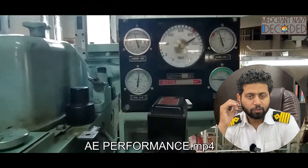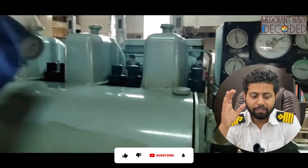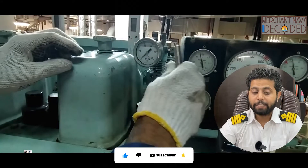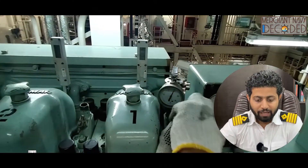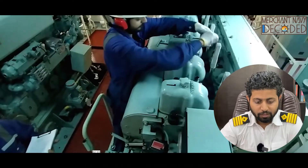Each month, the third engineer or fourth engineer — whoever is designated to take care of the generator — carries out a performance check. Here, generator performance is being taken at 85% of maximum load, and peak pressures are being noted. You can see the third engineer performing the duty and the junior engineer noting down the readings.